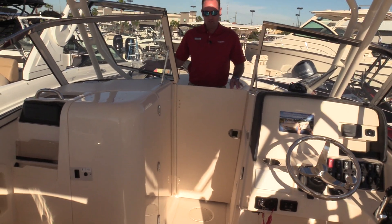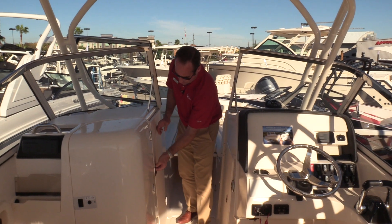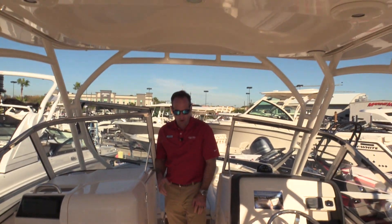Nice door to close off the wind. Windshield closure here, make it nice and dry if you get stuck out in a rainstorm. We also do have a full enclosure for the hard top as well.